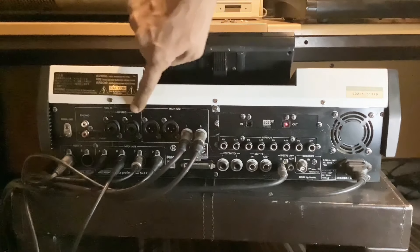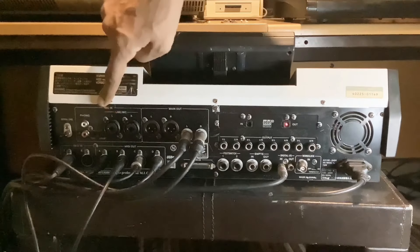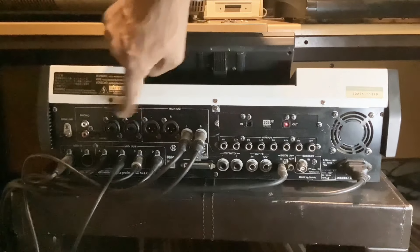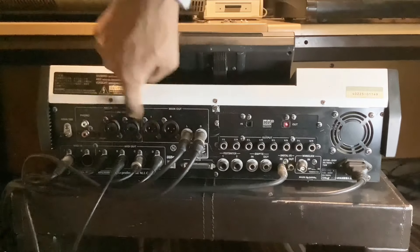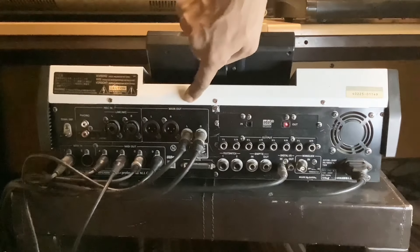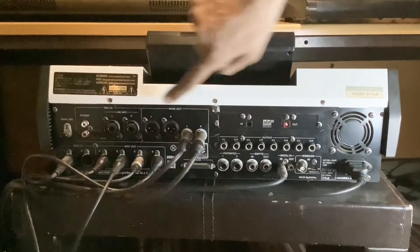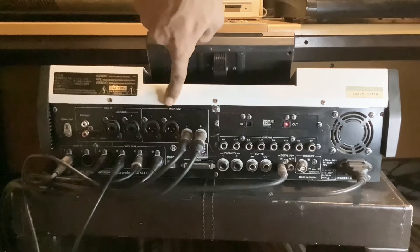Right above that you've got mic input — an XLR input and a line input here. So you've got line or mic, but it's XLR. And then here you've got your outputs — you've got main outputs here, so you've got two XLR outputs as you can see.